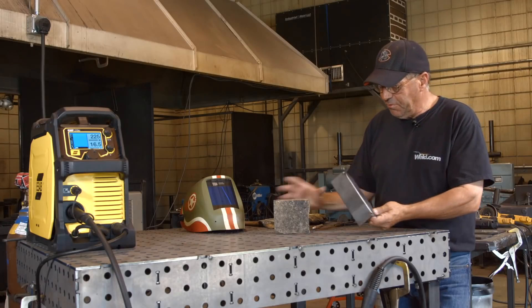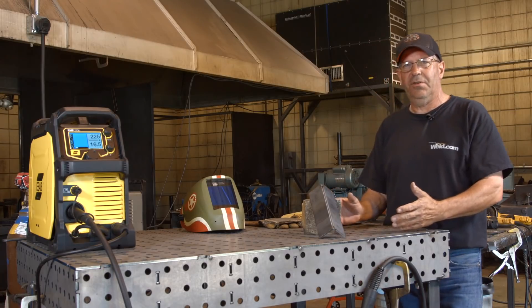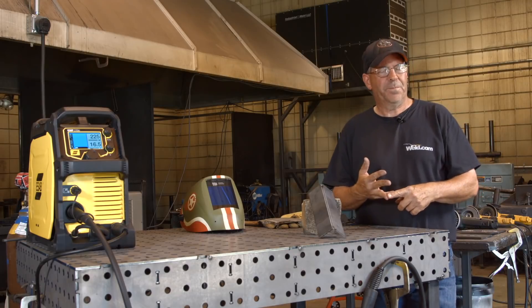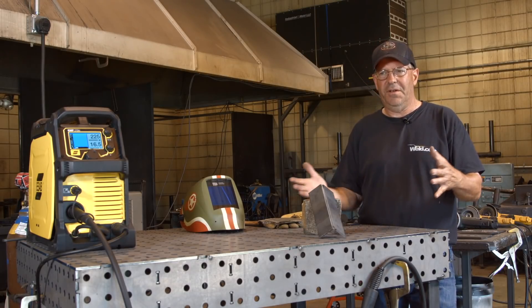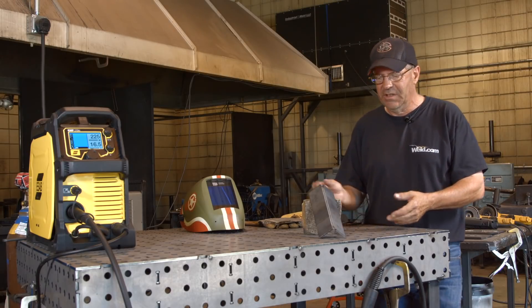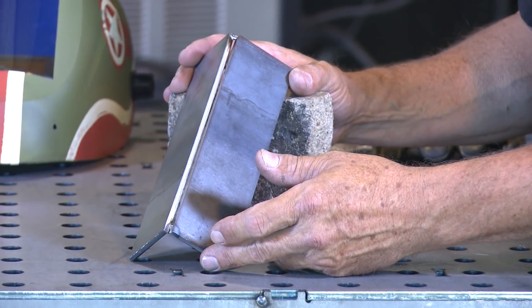Essentially what you end up with — and you can do this with your material — it could be a hexagon, an octagon, even a triangle pod of some sort, whether you're building a fire pit or something useful around the house. You end up with an outside corner joint and they're real easy to weld.